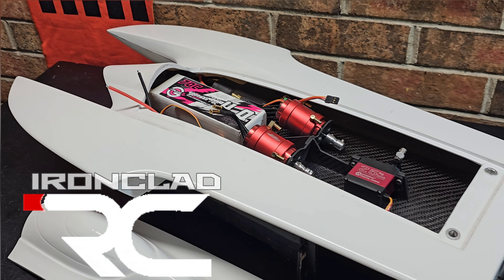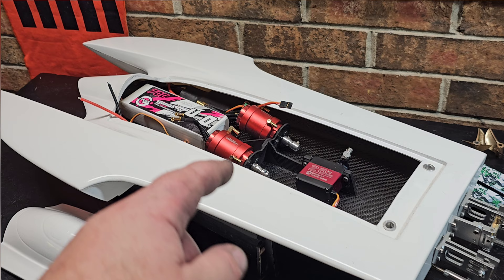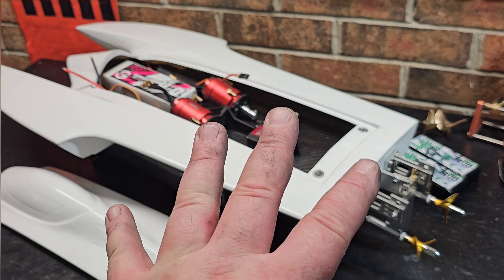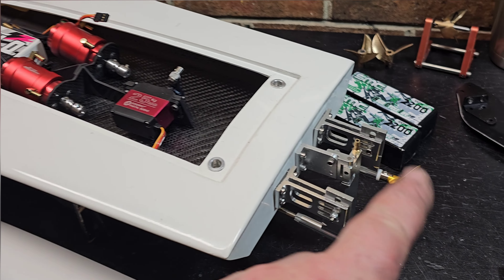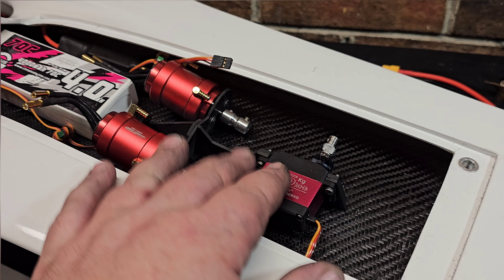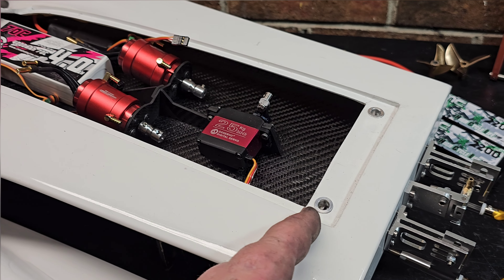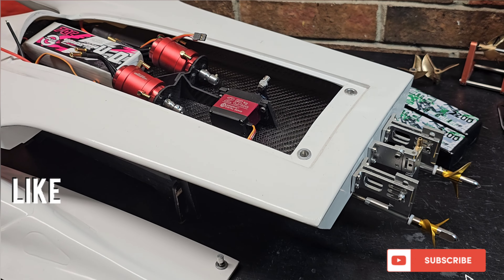Welcome back to the channel guys. We've got the Delta Force Vortex 24 Twin Motor Hydro on the block. This is Part 4 of my build series. Today we're actually going to be permanently mounting our hardware, installing the motor servo mount, drilling through holes, and possibly getting the driveline finalized. Stick around.